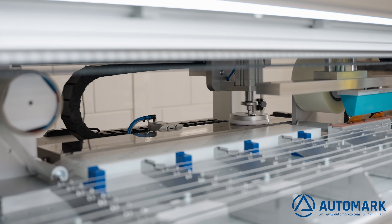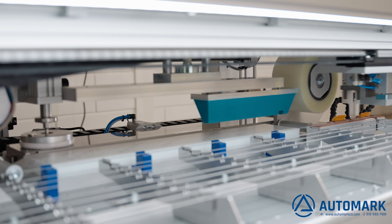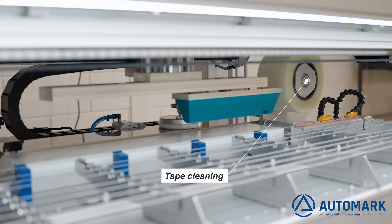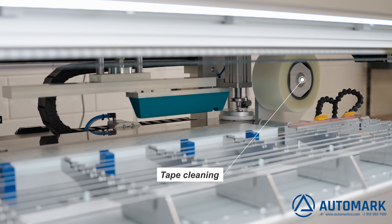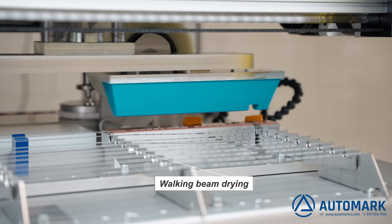This machine runs without human intervention, producing highly precise and repeatable results. Built-in tape cleaners ensure clean pads produce the best results, and walking beam drying is standard.